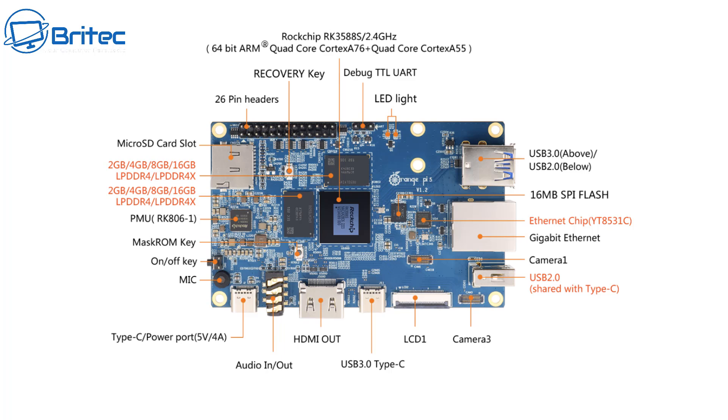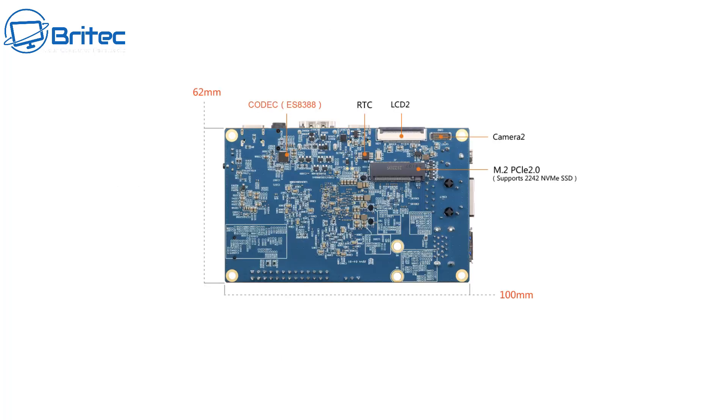RAM options go from 2GB, 4GB, 8GB, and 16GB times 2, so up to 32GB of RAM, which is pretty decent for a single board computer. We also have a gigabit ethernet port, a memory card slot, three camera ports, and two LCD ports. On the back of the board there's an M.2 PCIe 2.0 slot supporting the 2242 form factor.